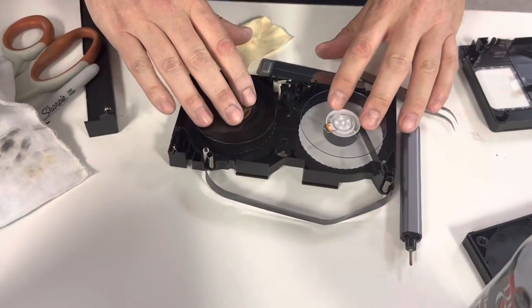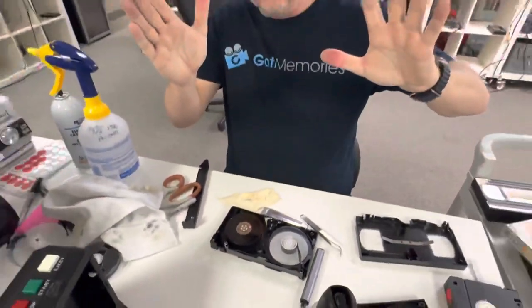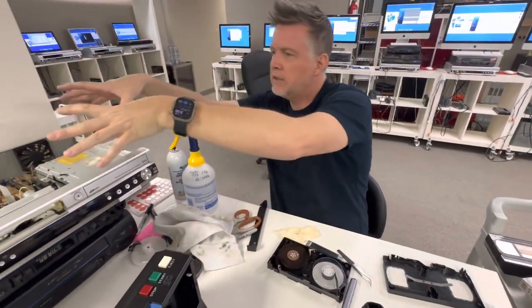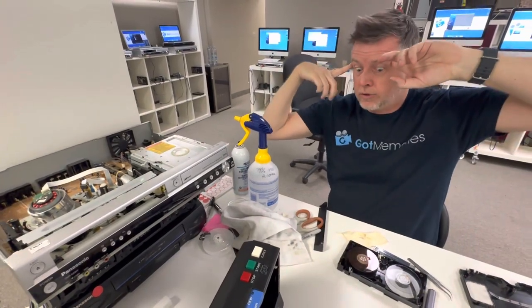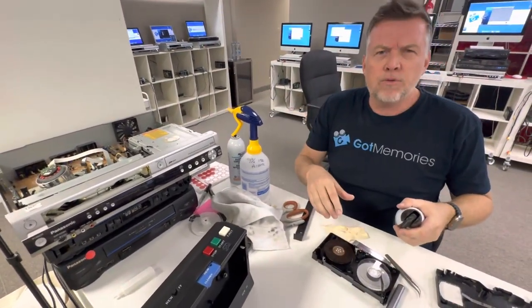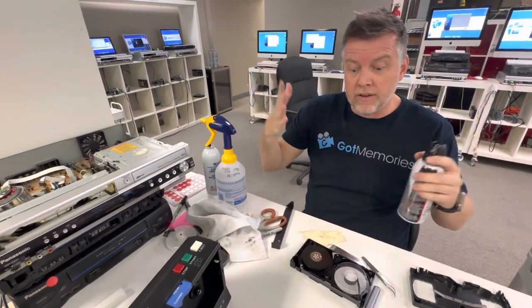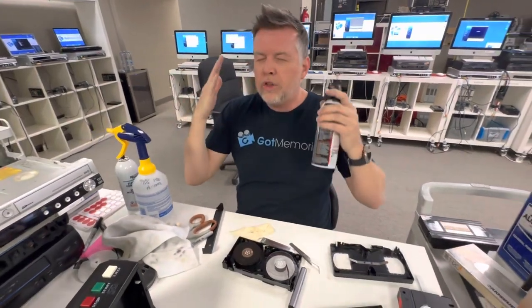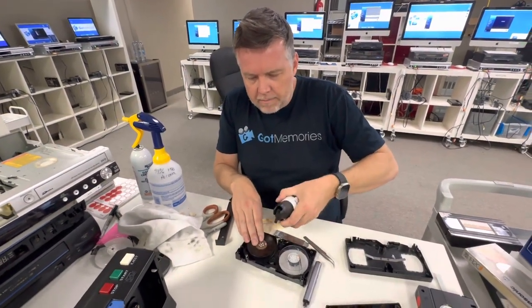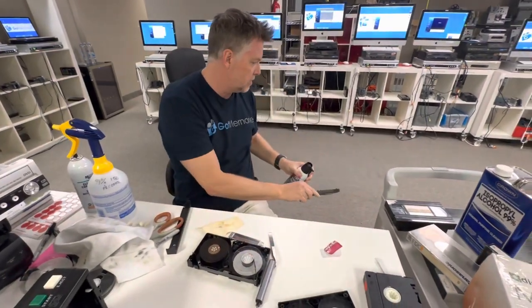For those of you in the industry — especially if you work or own one of these box companies that are scamming people out of millions of dollars — please stop. Take some of that ad budget and put it back into cleaning your equipment, because I'm sick and tired of having to listen to the stories. These million-dollar companies are killing people's memories and there's no consumer awareness.